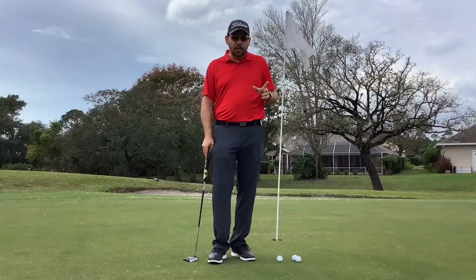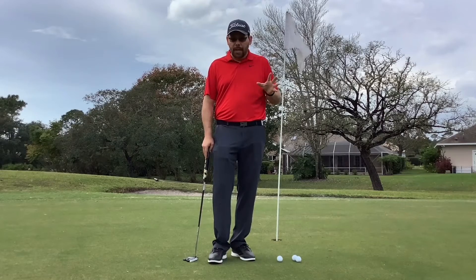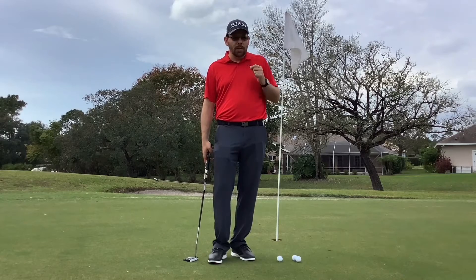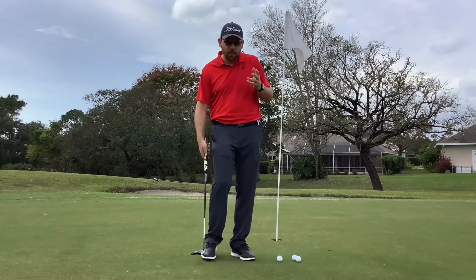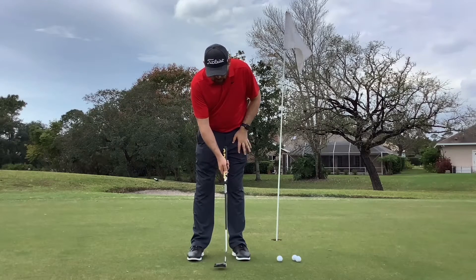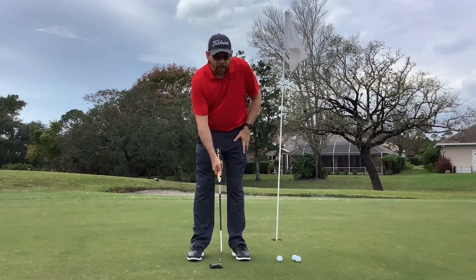Congratulations to Team USA on the President's Cup, and also to Tiger on great playing as well as captaining. He made a lot of crucial putts, and what he does before he warms up — he does the one-handed drill. A lot of golfers that come to our Academy we see...